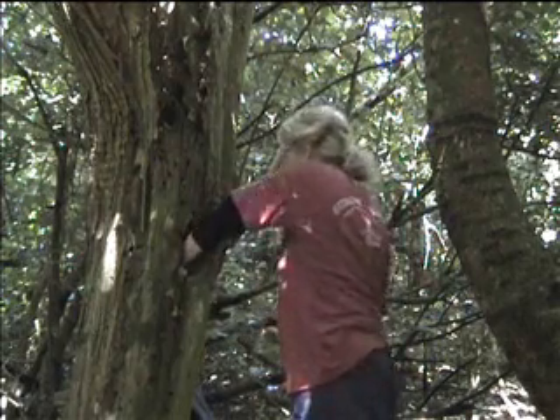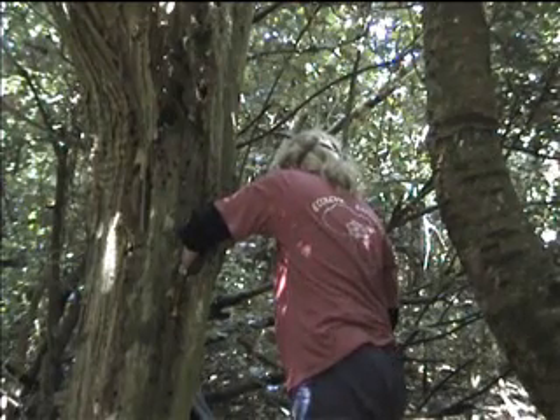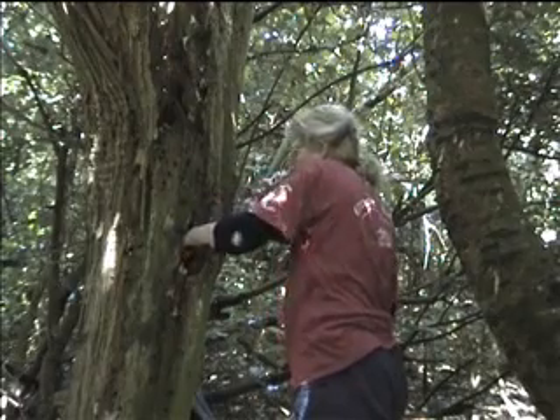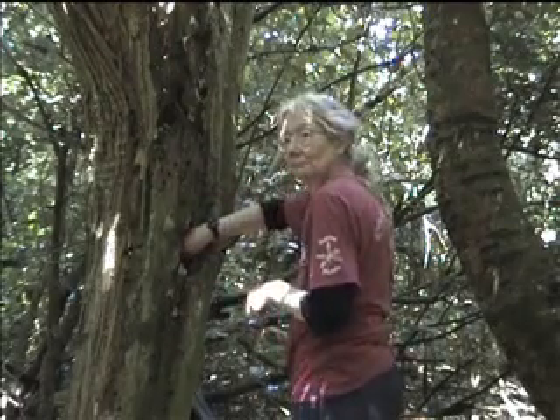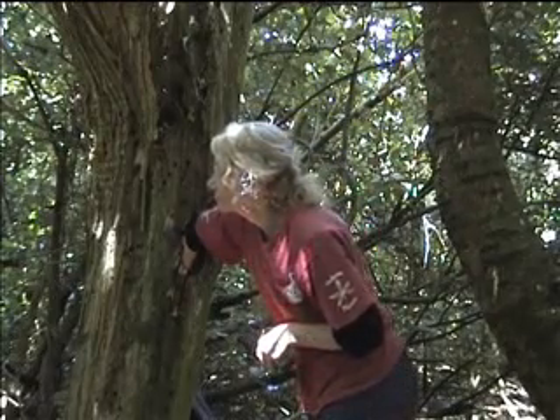Annette is now pulling a chick out of the nest. As you can see, the nest is actually quite low in the trunk, so she has to stick her whole arm into the hole to actually reach the nest and extract the chick carefully.